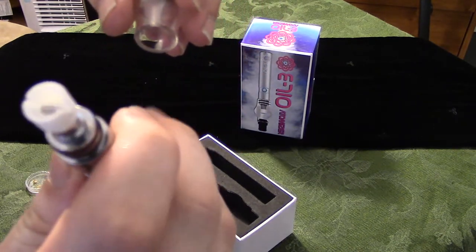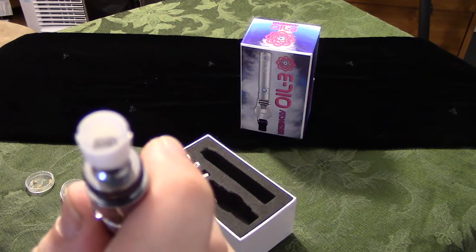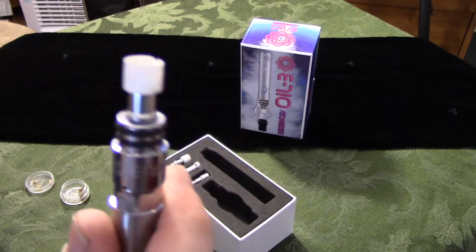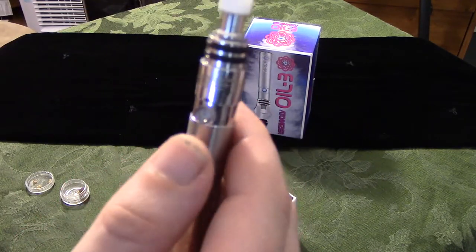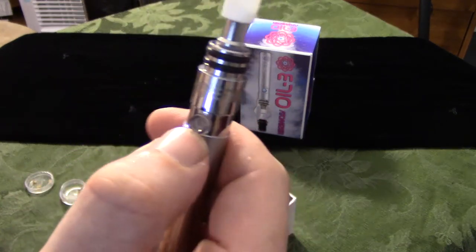And that is where you're going to put your concentrates — the good stuff. Now, to turn this thing on, you're going to push this button five times in three seconds, so really fast.